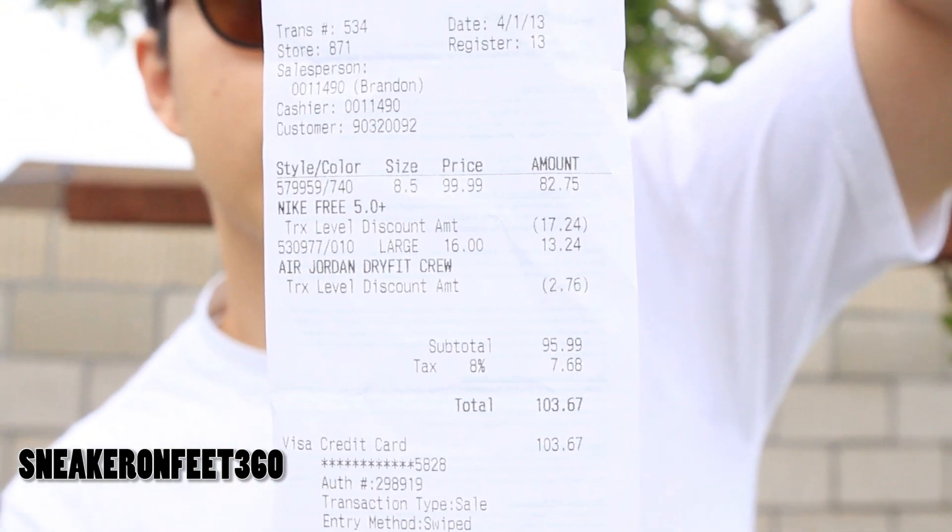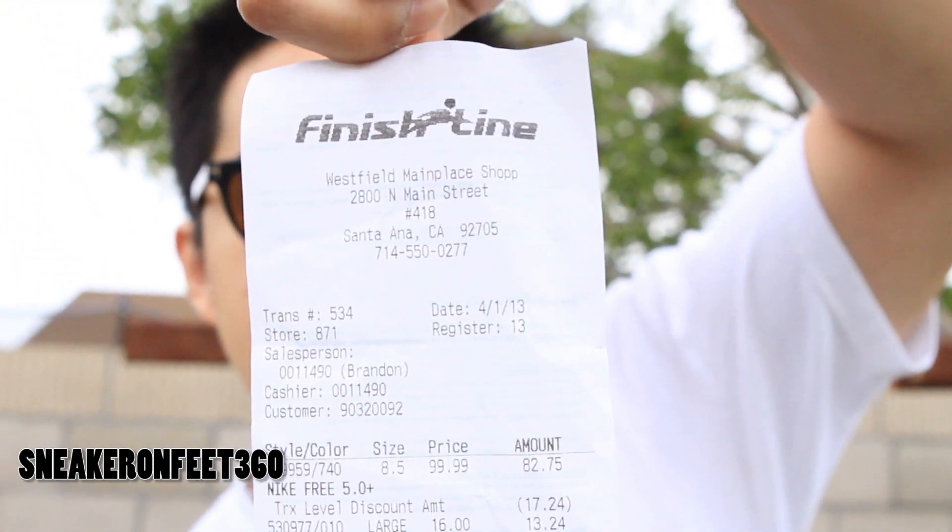I did get the $20 off. So, Finish Line Main Place — if you have those Finish Line coupons, I'm not talking about the rewards, I'm talking about the coupon, just go ahead and check them out. Try and talk to them.